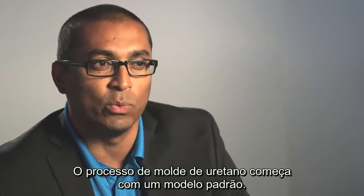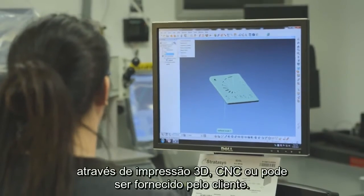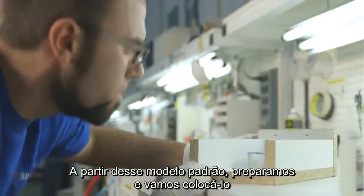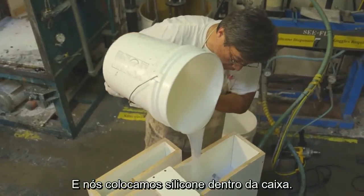The cast urethane process starts with a master pattern. The master pattern can be created through 3D printing, CNC, or it can be customer supplied. From that pattern, it's prepped and we put it into what we call a mold box, and we pour silicone all over it.